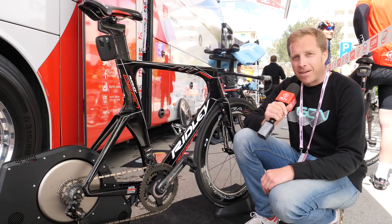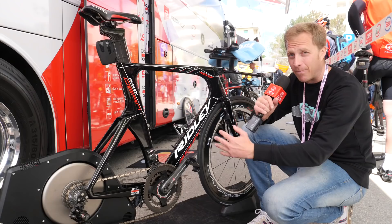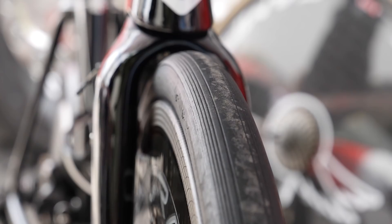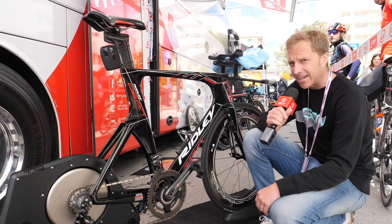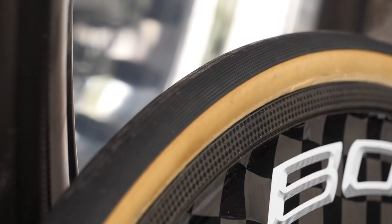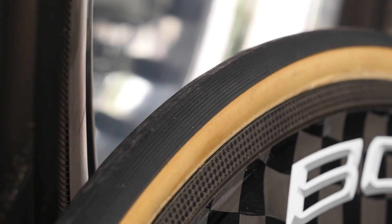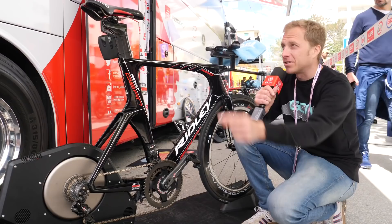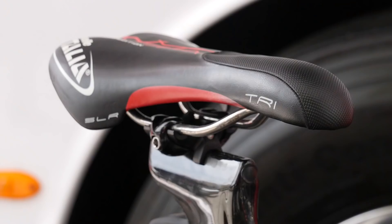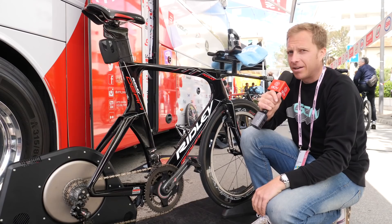Here with the bike of Roger Kluge of Lotto Soudal — a true powerhouse, world champion on the track and a World Tour rider on the road riding a grand tour. He's using a tubeless front tyre, the Vittoria Corsa Speed in 25mm width, but it does look quite a bit wider — maybe 27 or 28mm. On the rear he's still using a tubular tyre, because Campagnolo don't make a disc wheel suitable for clincher tyres. He's got a Selle Italia SLR tri-saddle with a little bit of extra comfort at the front to relieve pressure when riding on the rivet.